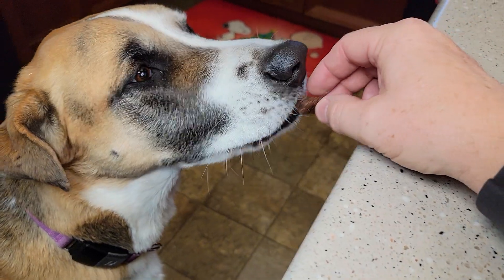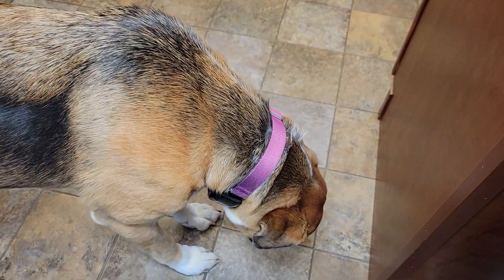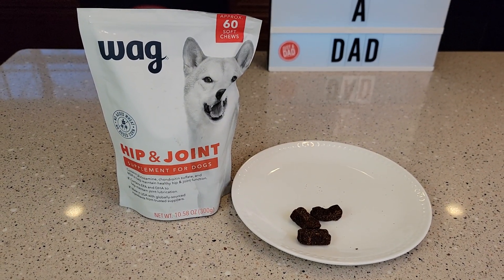My dog Fiona does like the taste of them and she does not have a problem eating them. It contains glucosamine. I hope the video helps — thanks everybody for watching.